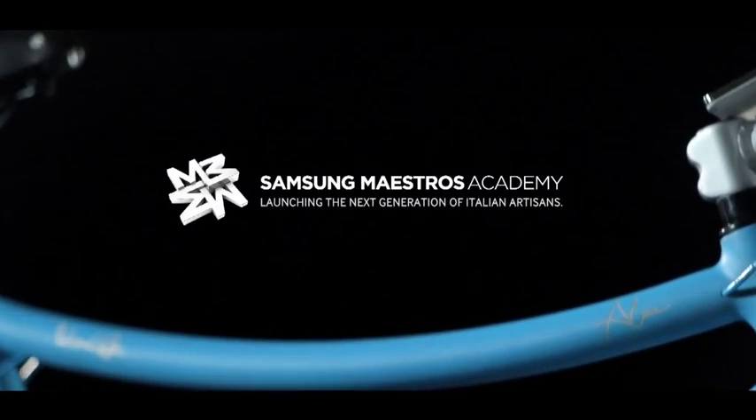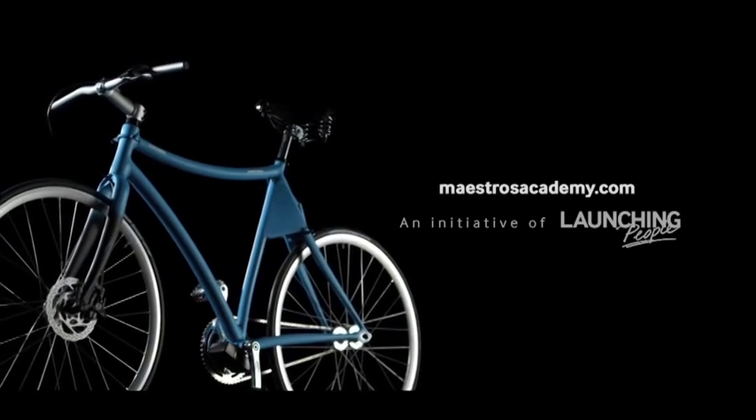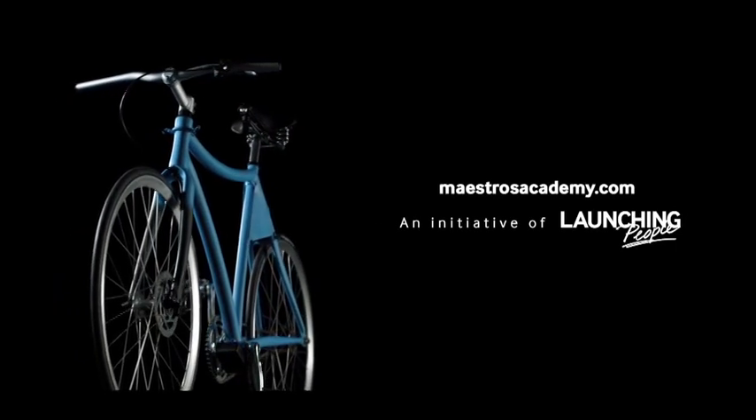Thanks to Samsung Maestro's Academy. Discover more on maestrosacademy.com.